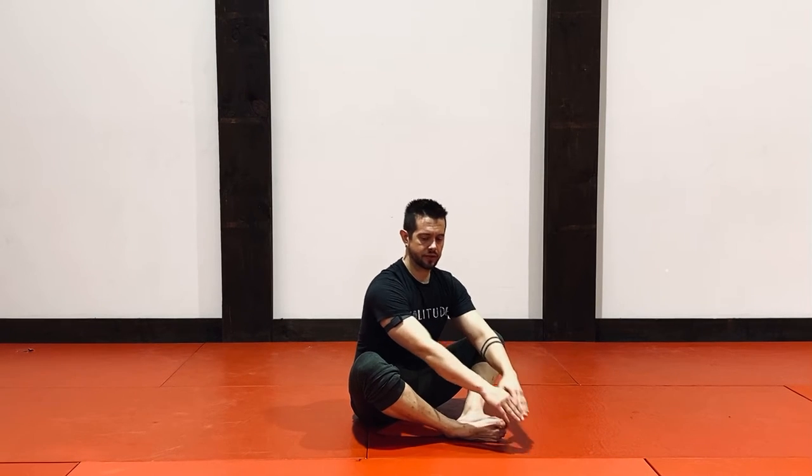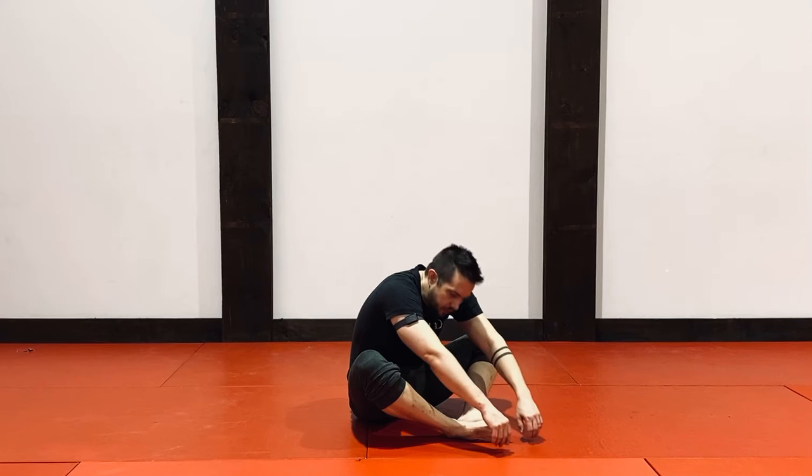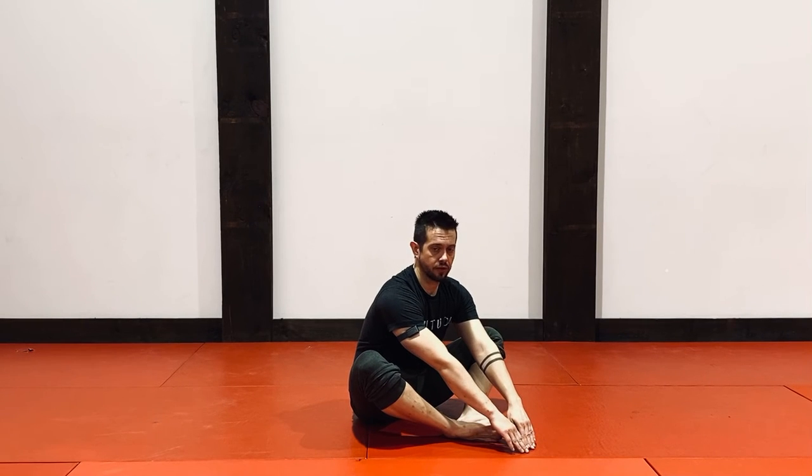I'm going to start by touching the floor. When I do this, I want to bend at the hips — I don't want to round my back. So bend at the hips, reach forward, touch the floor.